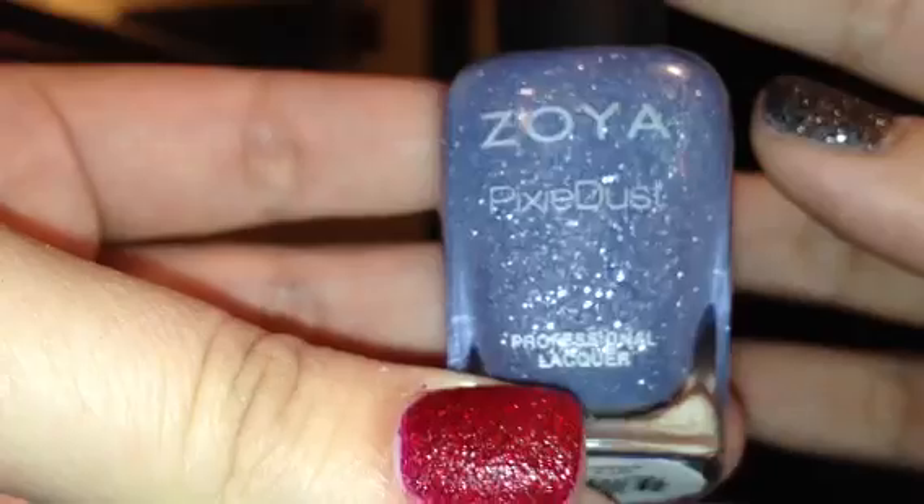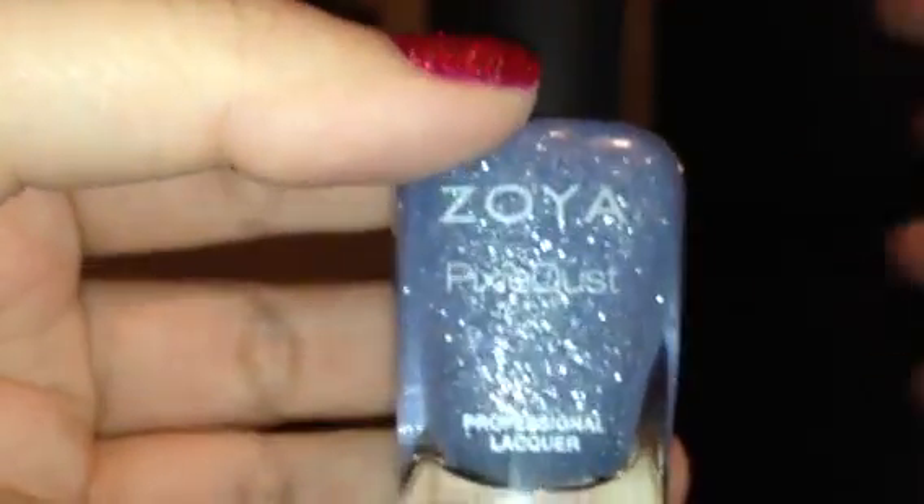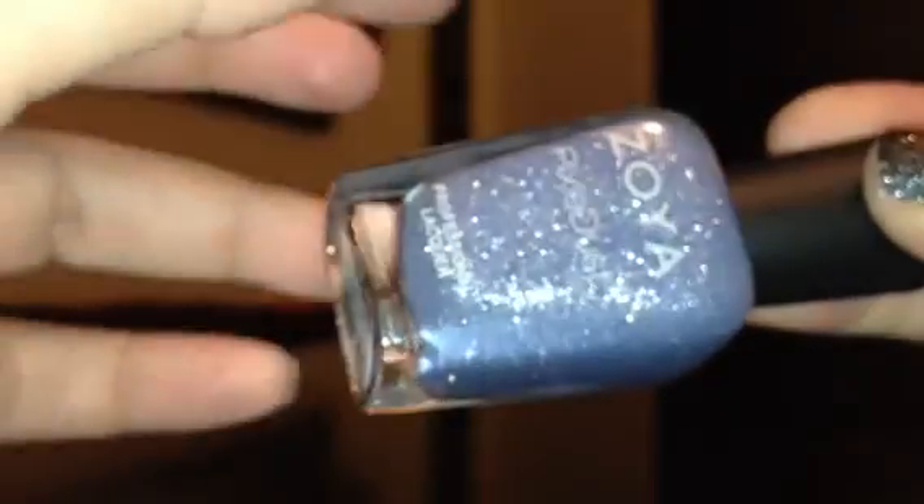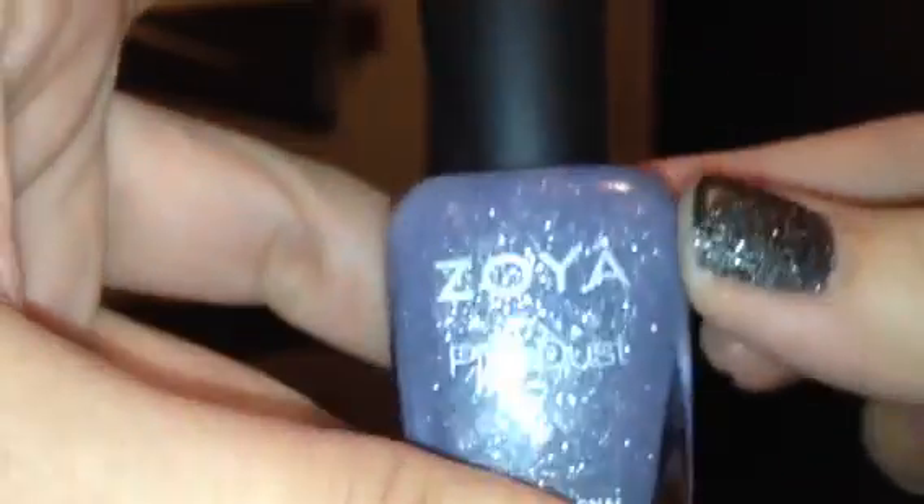I've done a video on the Zoya Pixie Dust colors before, but at the time I had only received two of the colors. Now I've finally got the entire collection, so I wanted to swatch all of them in one video. If anybody is interested specifically in the Pixie Dust collection, they can just watch this video instead of the other one.